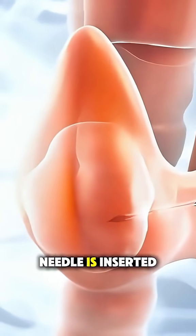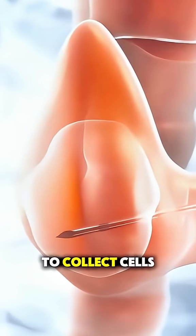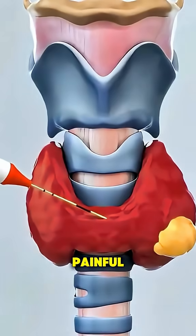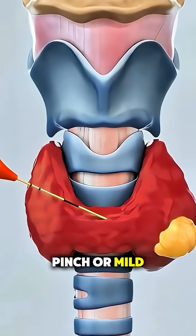A very thin needle is inserted into the nodule to collect cells. Don't worry — it's quick and usually not very painful, more like a pinch or mild pressure.